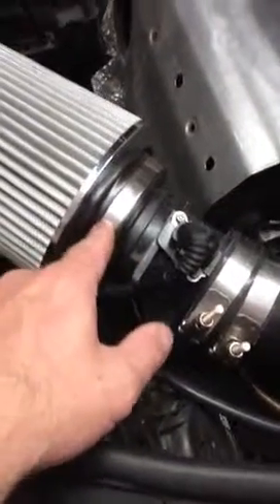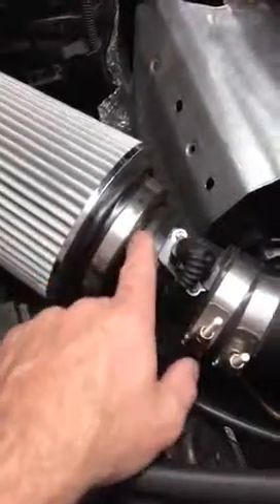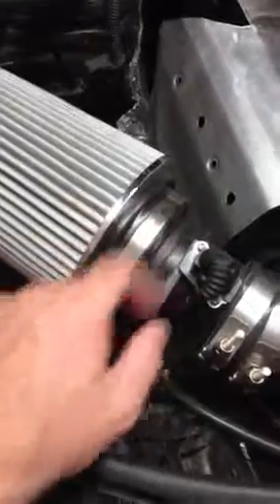Getting the MAF into the cone filter is a bitch — so loosen that up. It just barely fits in there. Maybe put a little bit of oil around it, a little WD-40 or something, and then just work it on nice and slow. Make sure you don't crush anything. But it's a perfect fit onto the MAF.